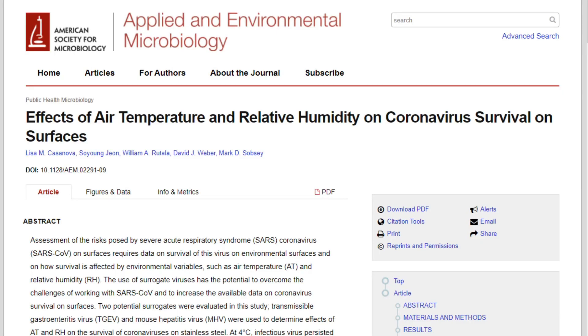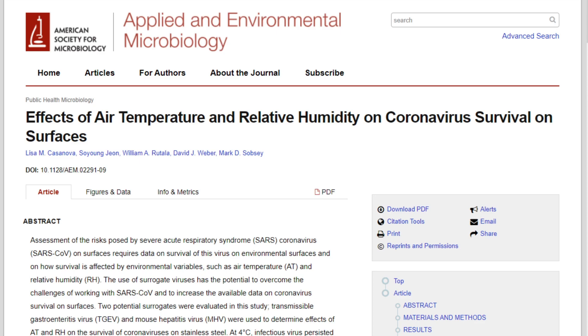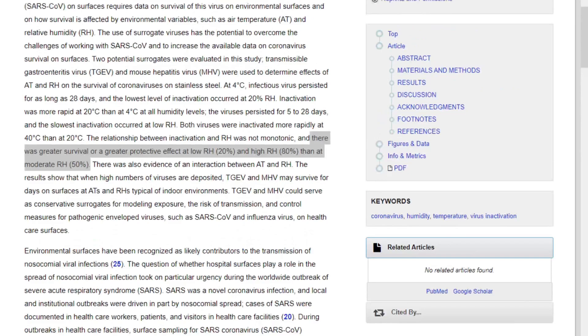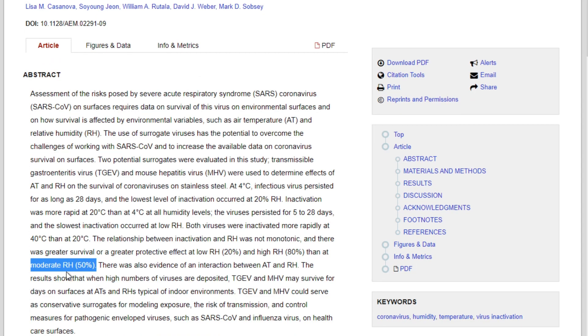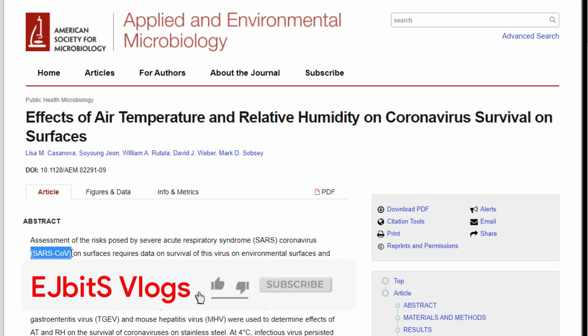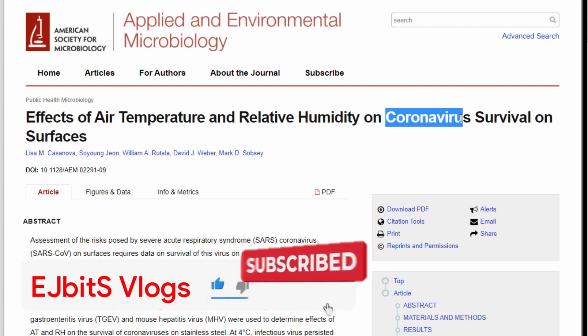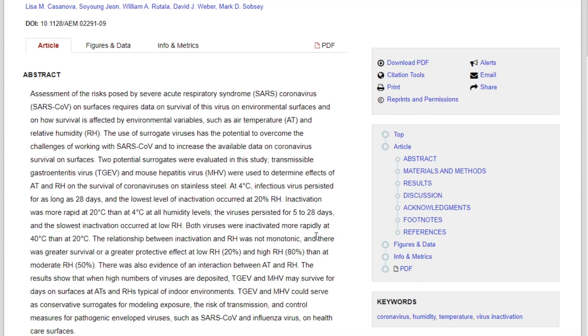Let me show you the study this came from. It's from the American Society for Microbiology — links in the description — titled 'Effects of Air Temperature and Relative Humidity on Coronavirus Survival.' The graph shown was at 20 degrees Celsius. The study states that there was greater virus survival at low relative humidity (20%) and high relative humidity, compared to moderate humidity at 50 percent. This means that at 40 to 60 percent — ideally 50 percent — there is less virus survival. This study was done in 2010 for the SARS-CoV virus; we are currently experiencing SARS-CoV-2. Since they are part of the same coronavirus family, replicating this study today would yield very similar results.